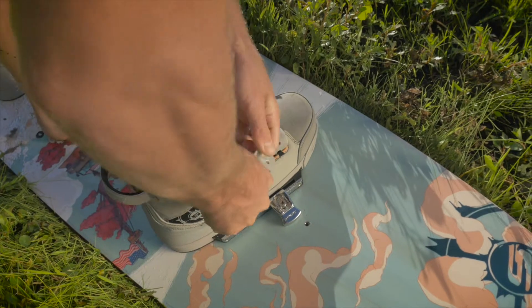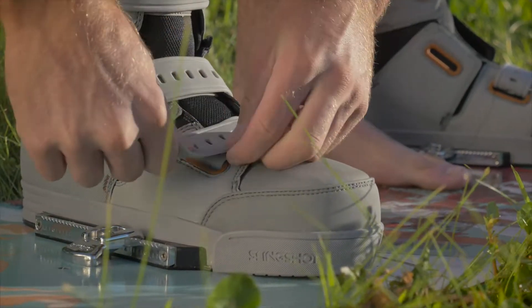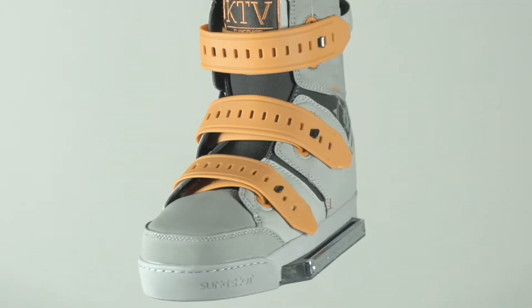Our exclusive new Gummy Strap Closure System allows riders to tighten and fasten their boots like never before, and they're fully customizable with a second colorway option.